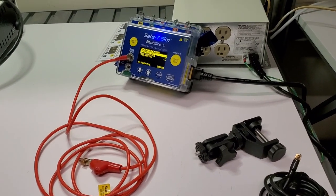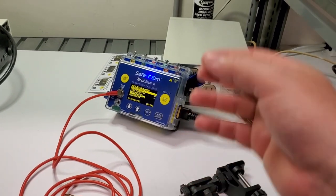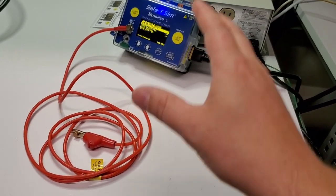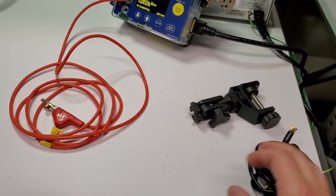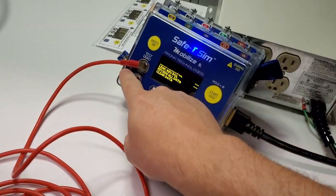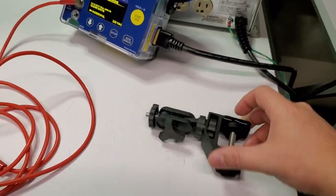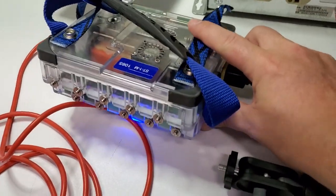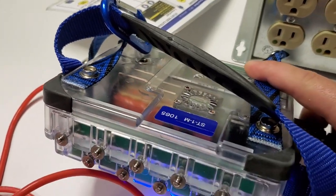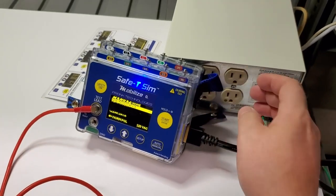Hey guys, welcome back to Better Biomed. Today I'm going to go over the Safety Sim from Pronk Technologies. This is their fully automated electrical safety analyzer. As you can see in the box, it comes with a red lead and black lead for doing point-to-point — they connect right to the front. I also have a clamp that connects to a quarter-20 lug, and there's a carry strap that's part of the electrical safety unit.